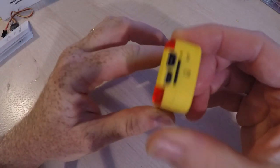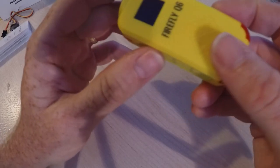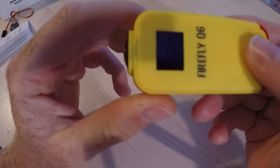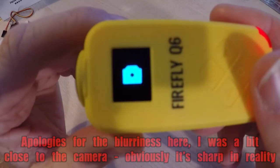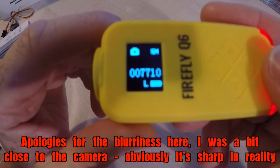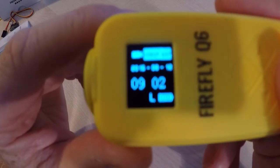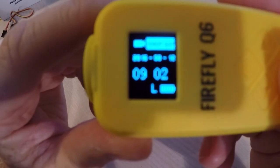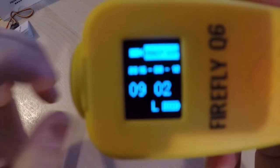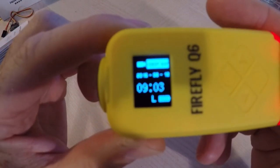I've already charged this up and put a microSD card in, so let's turn it on. I've got four little buttons here. I've actually left it on photo mode — let me switch that. As you can see, there's a nice bright display. It tells you the mode you're in, the resolution, time, and the battery life.